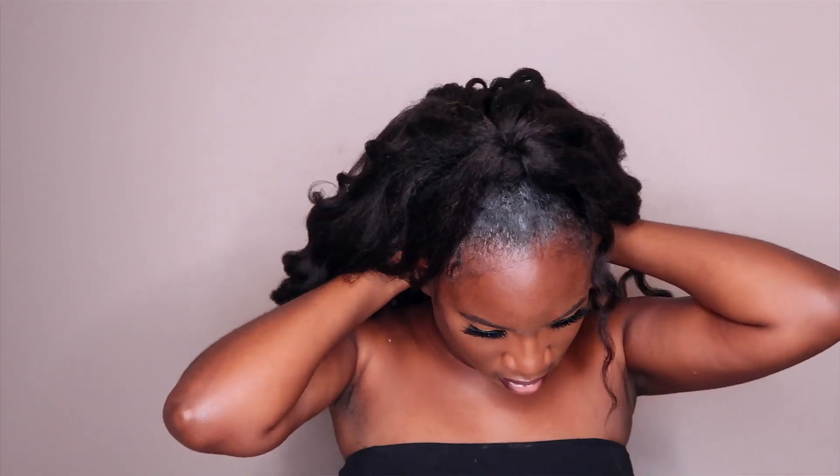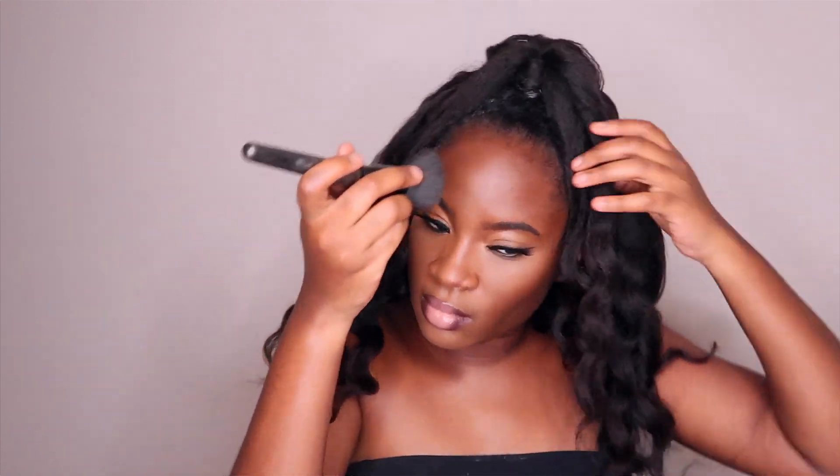Y'all already know I had to get my face together, so that's what I just did. In the meantime, my hair was just drying, so that's a good thing. If you need to wait some time, go beat your face.